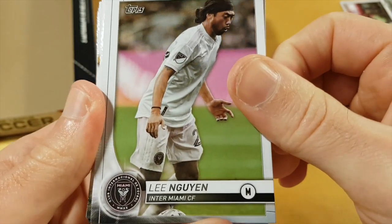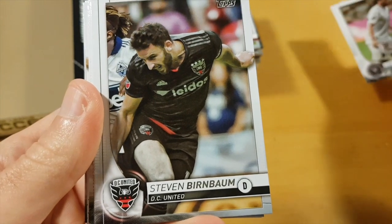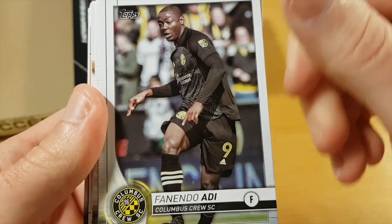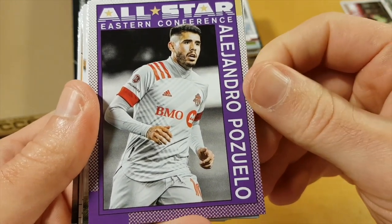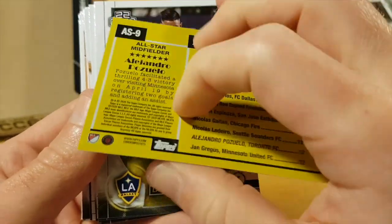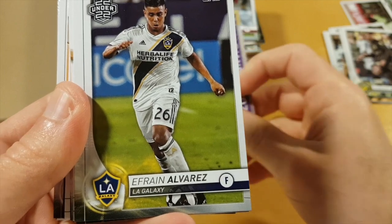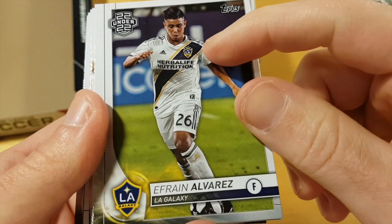Lin Guyen, probably best known for his performance at New England Revolution. Fernando Adi and all-star Alejandro Pozuello — actually a good player, might be the MVP this year. I wonder if it's numbered — not numbered, yeah. Pretty cool looking insert card, 2222.